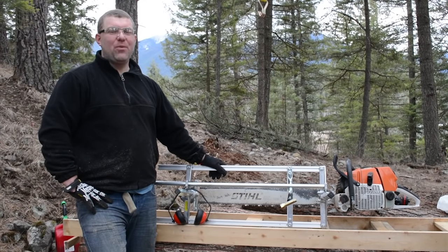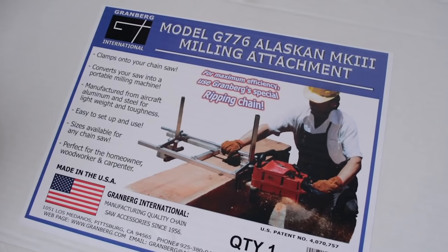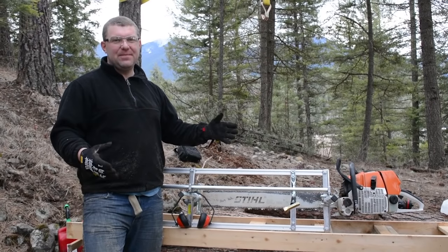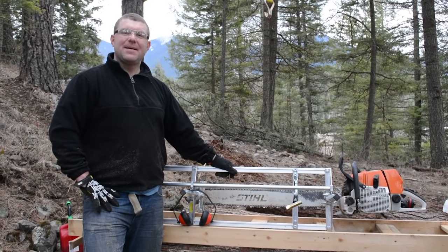Thanks for joining us for this video. We wanted to make a first cut with our Granberg Alaskan Chainsaw Mill video — share our initial experience, some feedback and thoughts on the mill, setting it up, making the first cut, that type of thing.